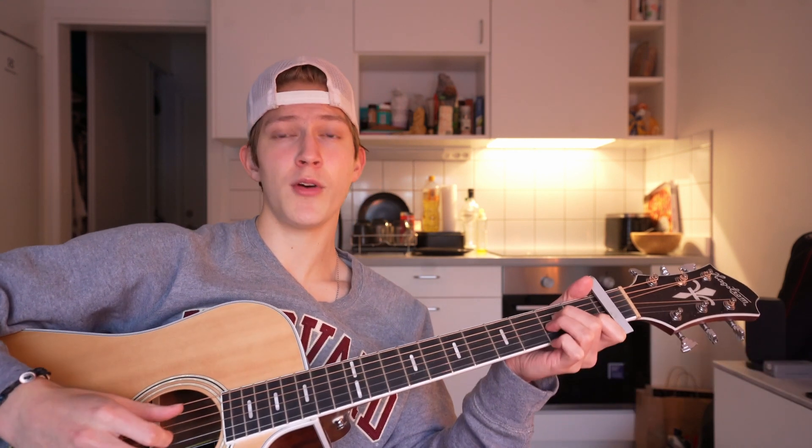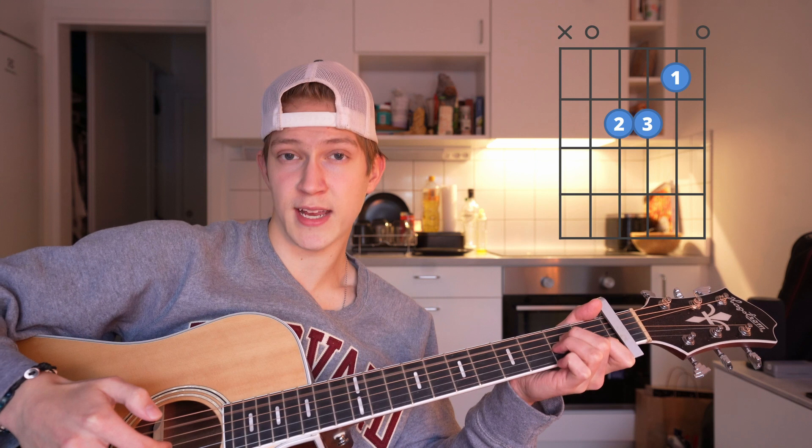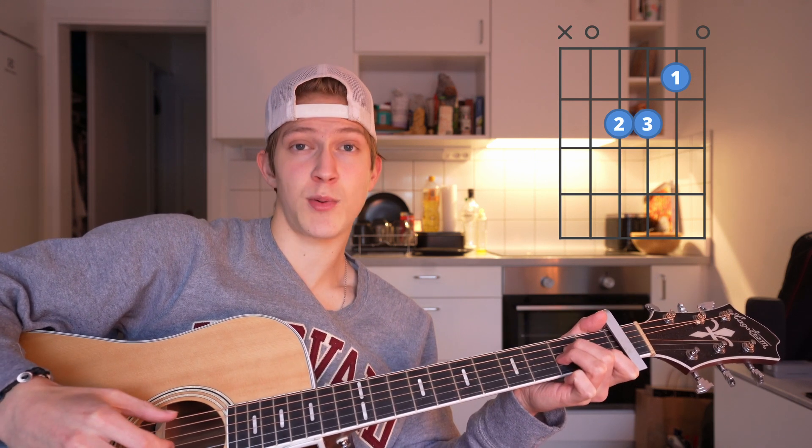What I recommend doing is the fingerpicking way. Basically all you do is you always play the bass note of the chord and the second and third string, and you always alternate between the bass note and strings number two and three with whatever chord you're playing. For the A minor, you're gonna pluck the bass string — the fifth string — and then second and third with your index and middle finger. Do this twice for every chord.